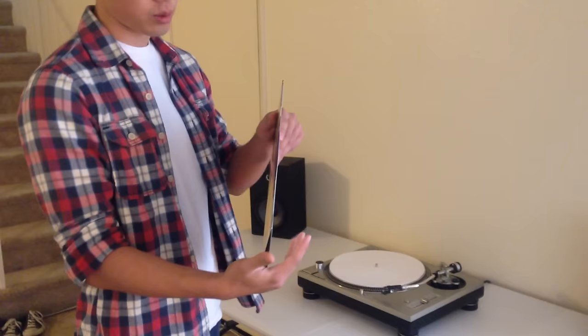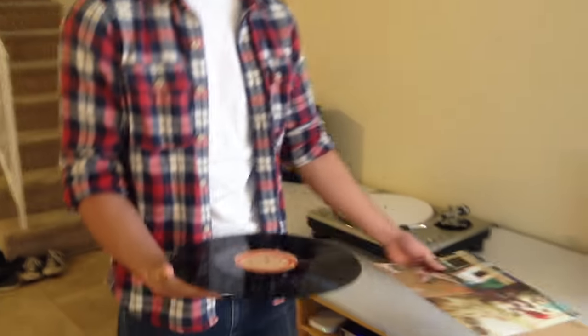So when handling the record, you want to treat it as a CD. You don't want to touch where the grooves are, but you want to handle it by the edges and the center of the vinyl record.